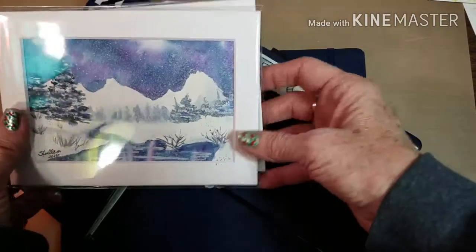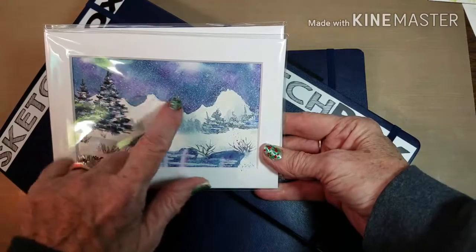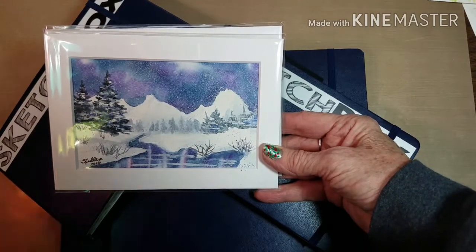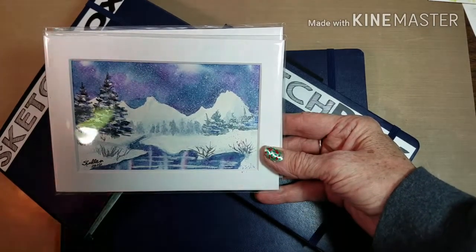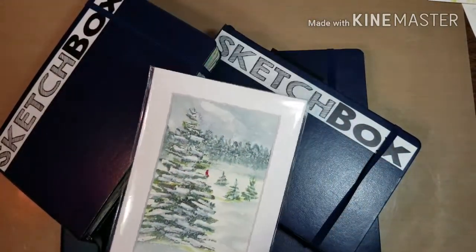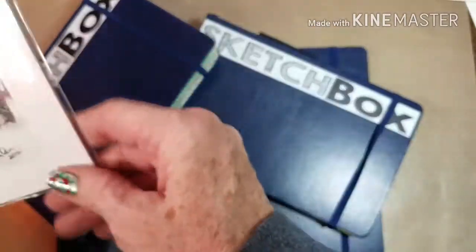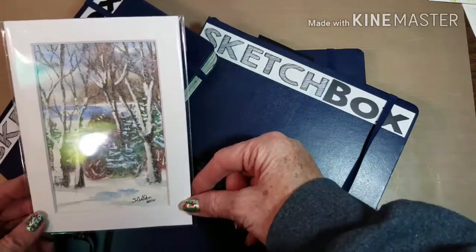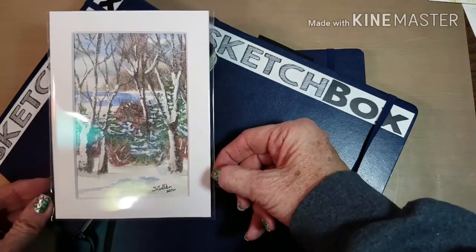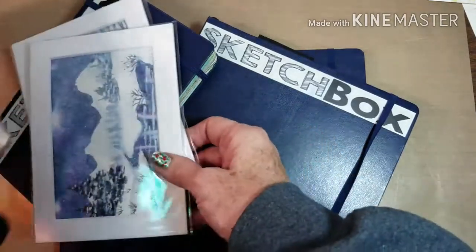Then I did this one with the purple sky, purple and blue. I used Prussian and indigo and then some sort of a violet — I'm not sure what color that was. And then this one I wasn't sure about and I asked my son, and he said it's fine, use it. But I'm not real super pleased with the way it came out, and it makes me nervous to give something away that I don't feel 100% secure on.